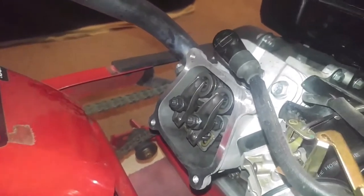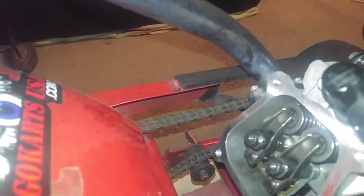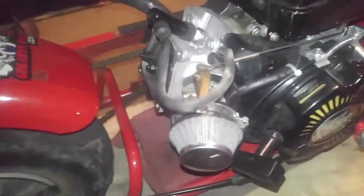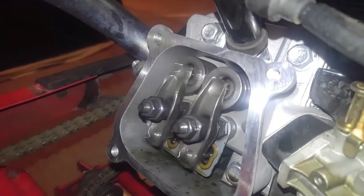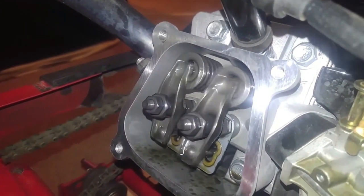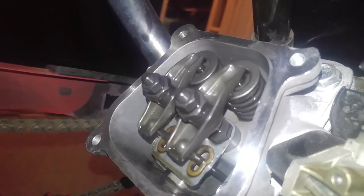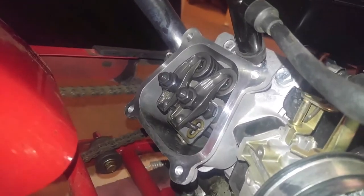Alright, I'm gonna have to cut this video short so I'll go ahead and do the editing process. Okay, as you can see I got the problem fixed, everything's back together. Go ahead and pull the ripcord so you guys can see the action of the valves. And that's how your valves work in the engine.